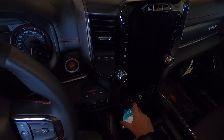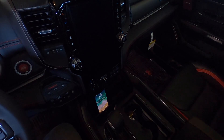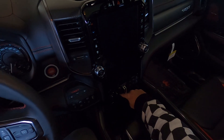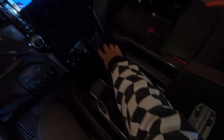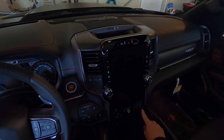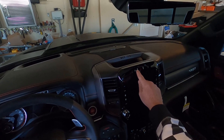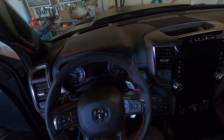You can set your phone right there — it holds it right in place, and that is a charger. You've got your gear shifter right here, and another little cubby spot back here. You have your USBs and auxiliaries. You can turn on and off your parking sensors, your lane keep assist, and your adaptive cruise control right here.